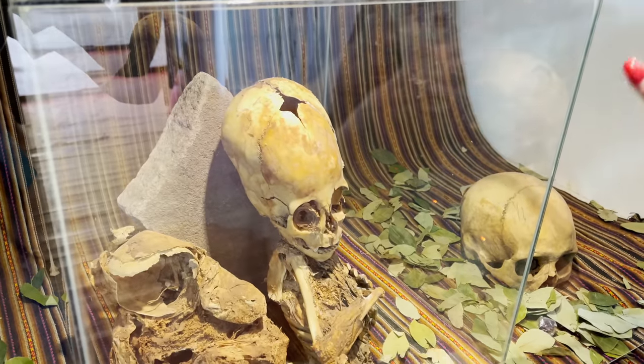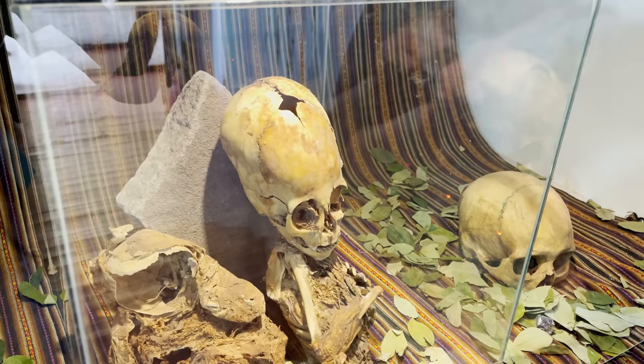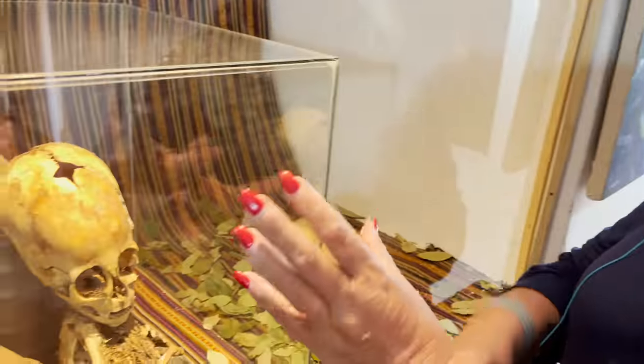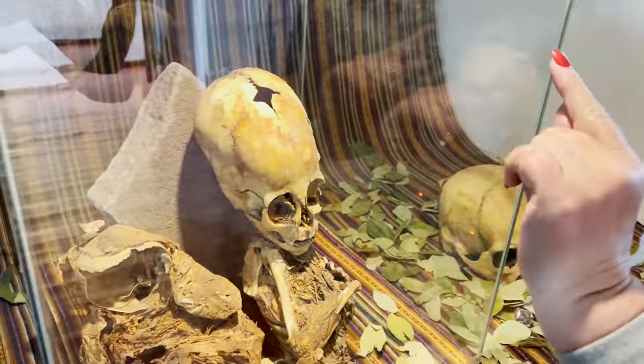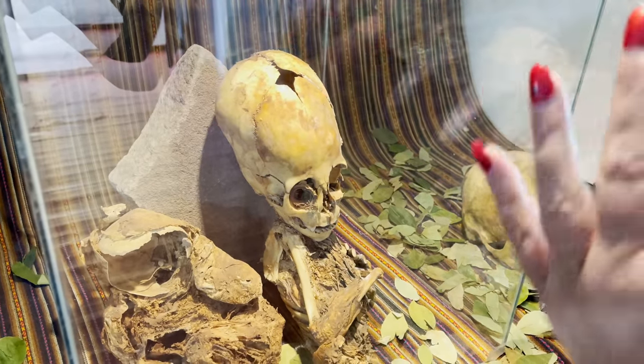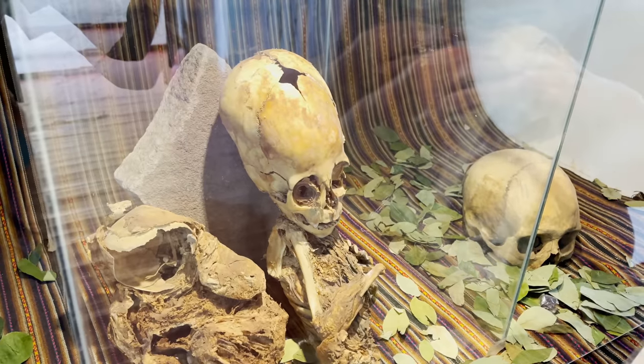When the baby's in utero and the mum's in labour, the midwife examines the mum to see whereabouts the baby is — that's what they're actually feeling for when examining to see which position the baby's in. The fontanelle is where the four skull bones, the sutures, join together. They don't join until the baby's about two years old.